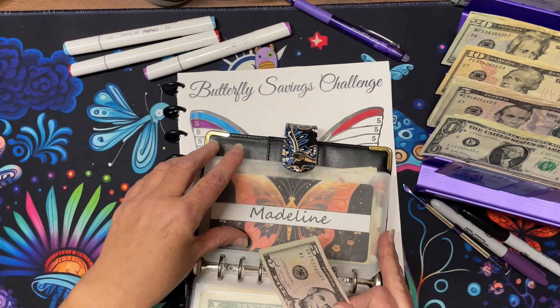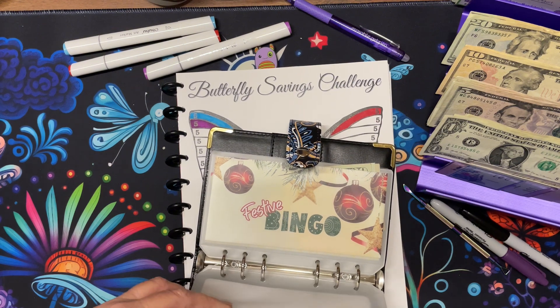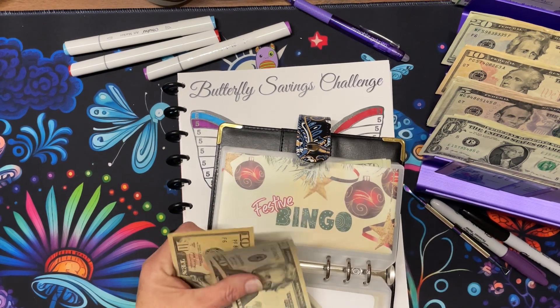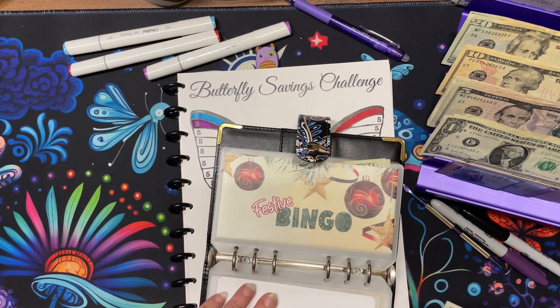We now have twenty, forty, fifty — fifty-five dollars. That's nice.